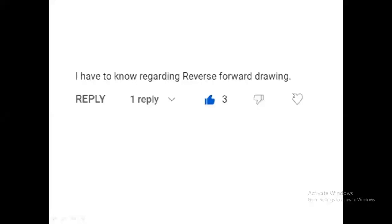Welcome to our channel. Today our topic is related to the RDOL starter. One of our subscribers commented on our previous video sessions. They want to know about the reverse and forward drawings related to the RDOL starter. Those who are new members, please subscribe.